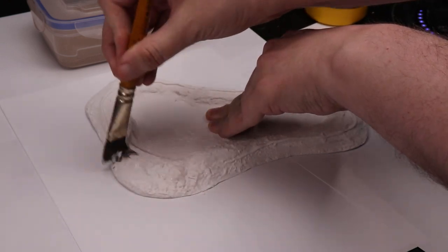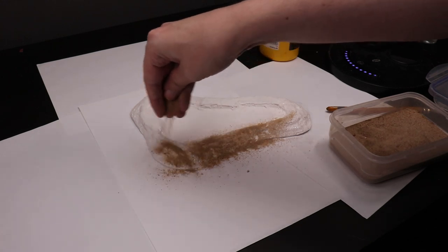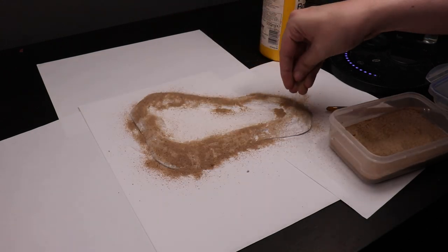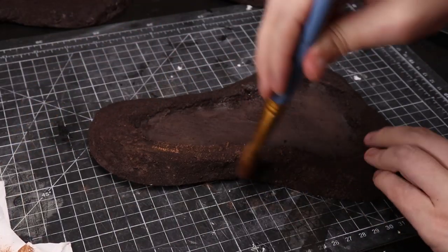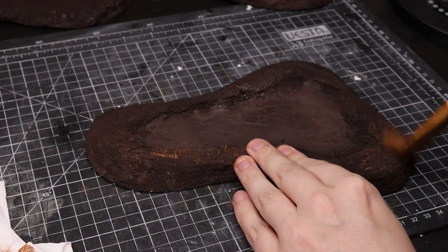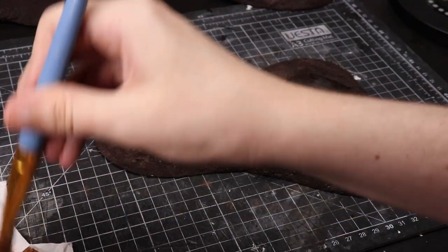Then we sand the base — but I'm not putting sand on the middle of the pond. I put PVA around the edges on the embankments, sprinkle some sand over it, and let that dry. Once dried, paint the whole thing brown and dry brush the sand a lighter brown. You can paint the middle brown as well — there's no harm in doing that.